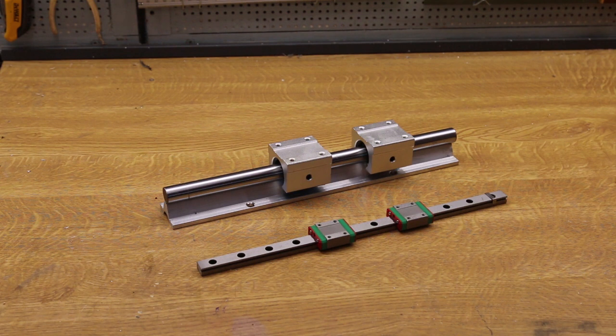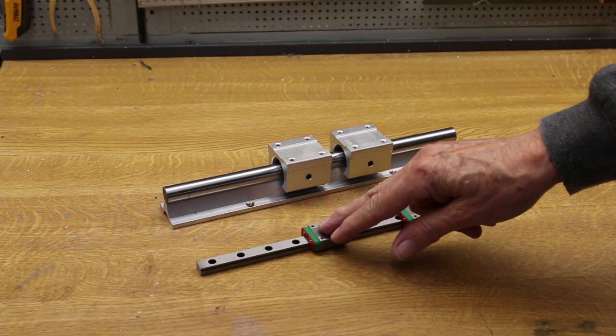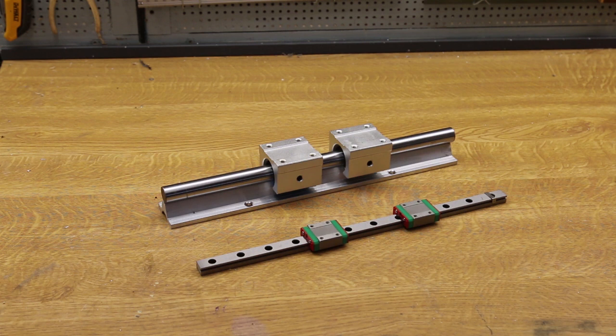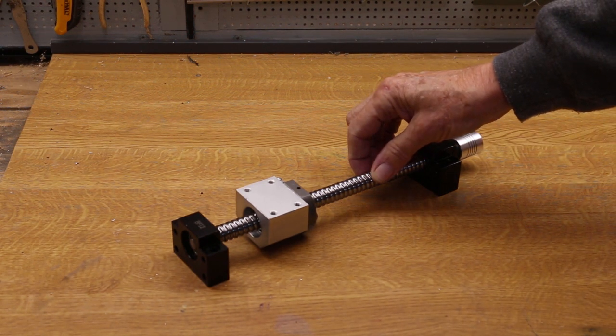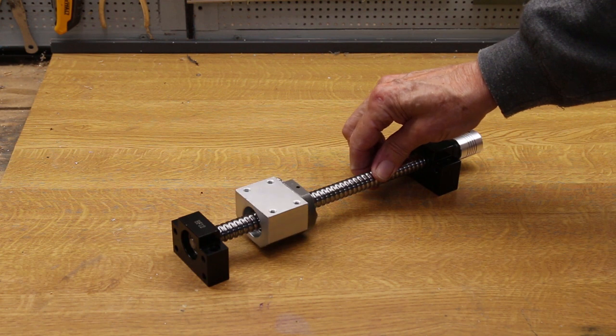For the sliding part, linear rails are indicated. There's really two choices: the flat type, like this — this is quite a small version — or the round, like this. I have chosen the latter because it fits my geometry better, though I'm not sure if this is a good idea as there's very little data available. For actual movement, ball screws are indicated. This is a 16mm ball screw — twice the thickness, four times the area of my current one — and as you can see, it's all made out of beefy material with recirculating balls inside.